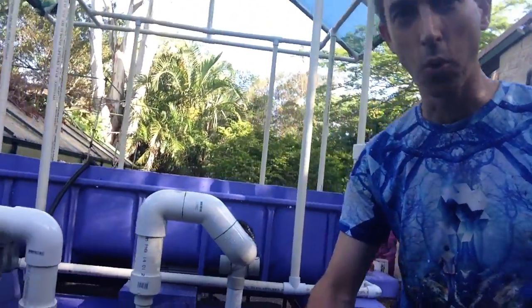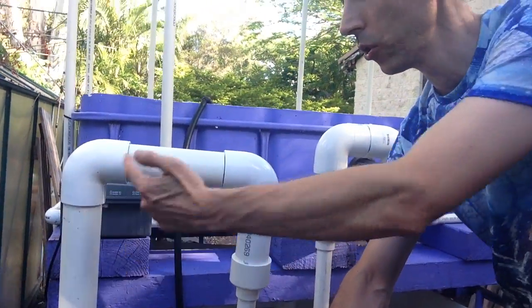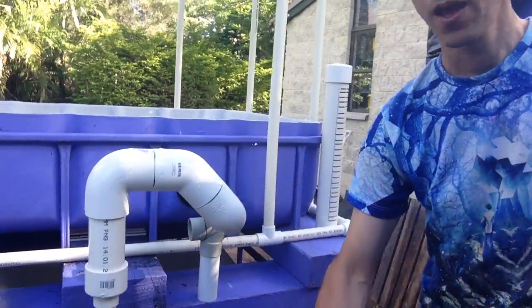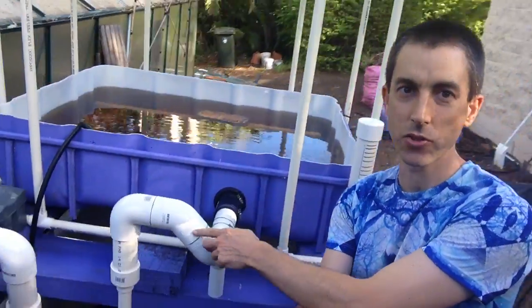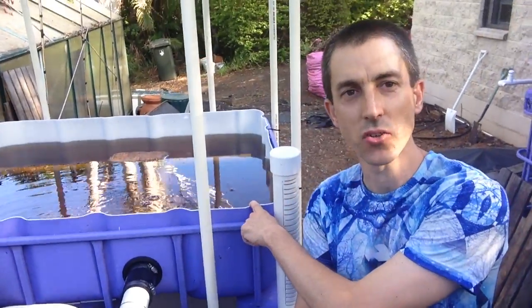Hey everyone, we're going to have a look today at the U-siphon — that's this guy here. Normally a U-siphon will look a little bit more like this one here, where you've got this discernible loop in it. But we'll just have a look at this one here. This one is what we've got going into the grow bed, and it helps to drain and siphon the grow bed.